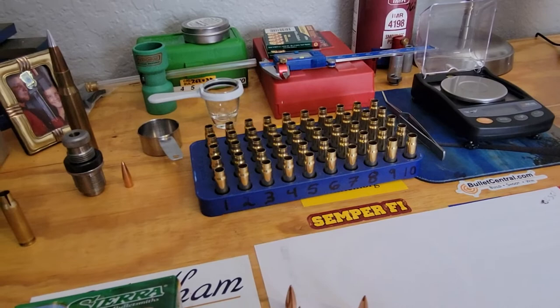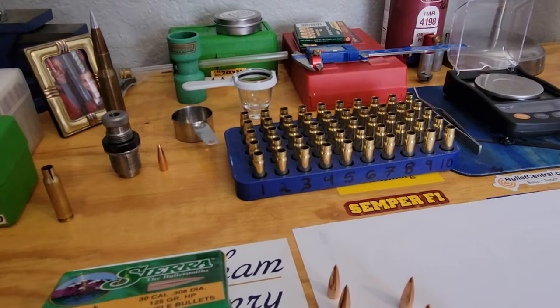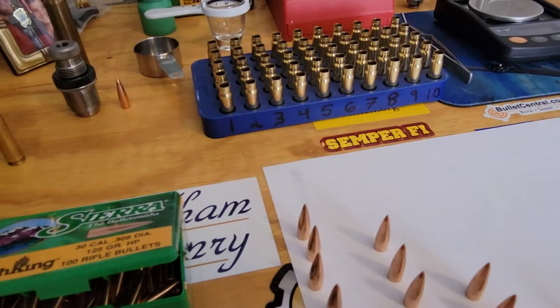You have to make sure when you chamber your barrel that the reamer ends up with a .308 throat on it, so you can get the most accuracy out of your .308 match bullets. That's what I've been doing, and it's been great.